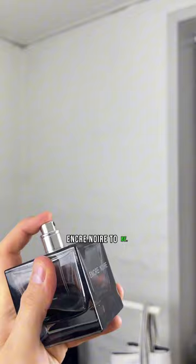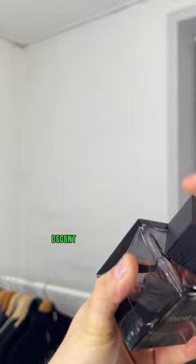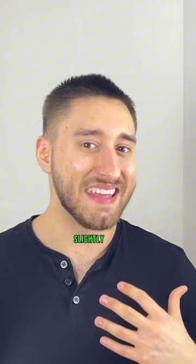This lasts around seven to eight hours on my skin with decent projection and a decent compliment factor as well. And this is going to be bold, unique, dark, slightly edgy.